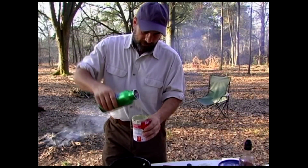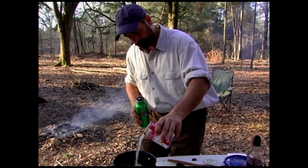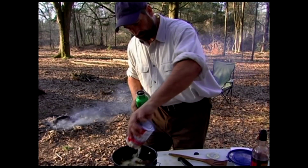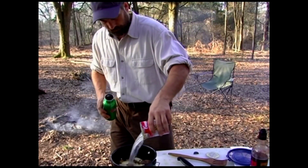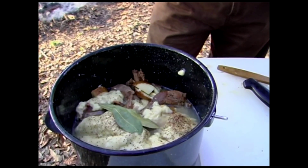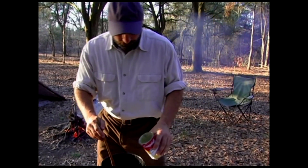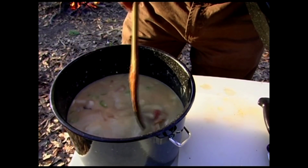I'm going to add about a can of water — probably going to add a can and a half. And a few bay leaves. I think I'm going to add a little bit more water to that, it's not enough — just a little bit more. Now that looks a little better.